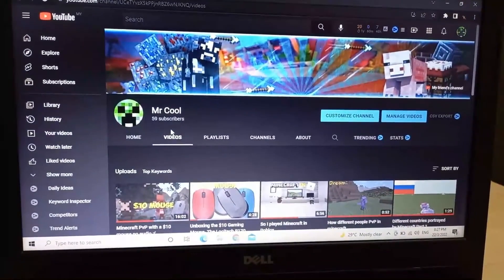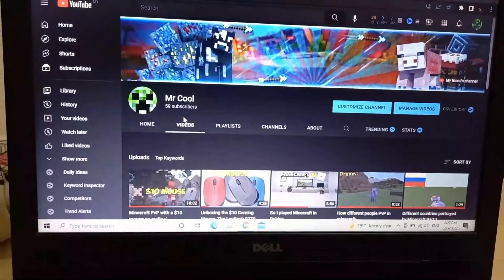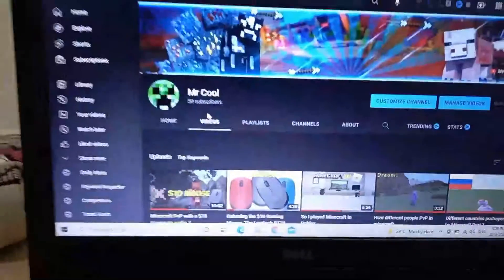I wonder what I should do for a video today. My gaming setup is pretty trash right now, so I guess I should try making a good gaming setup.